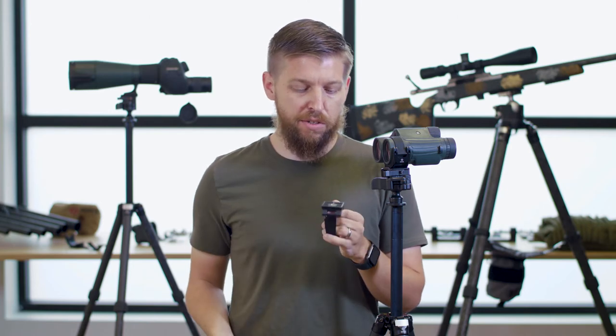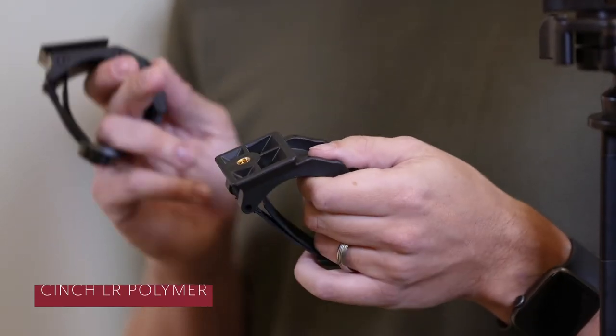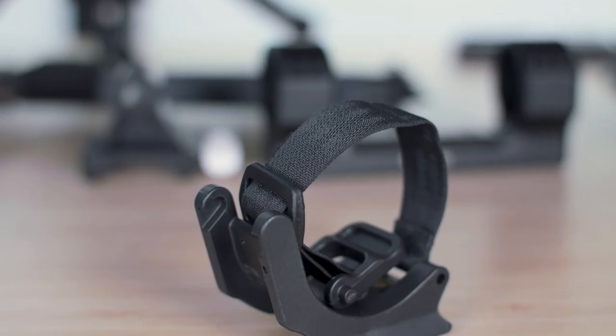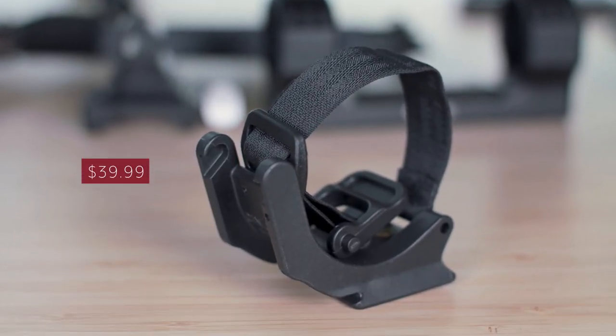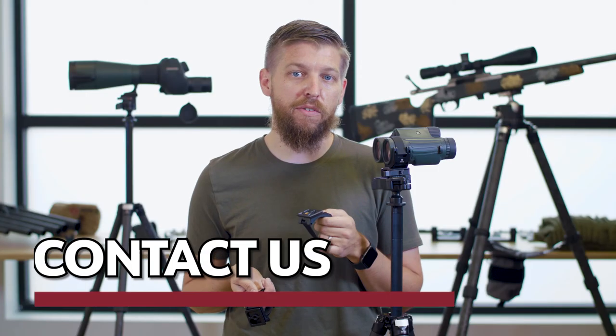Our other model is our Cinch LR Polymer. It features the RRS standard 1.5 on one side and Manfrotto RC2 on the other, also 1.25 threaded, lightweight and durable. This will be $39.99, available December 2020 through our website and through our other retailers.